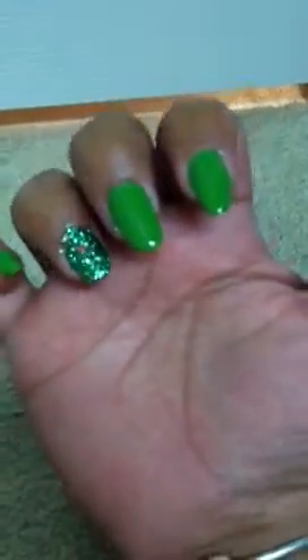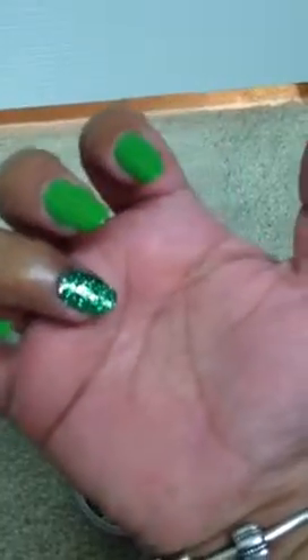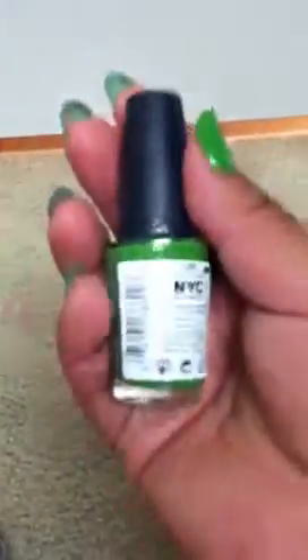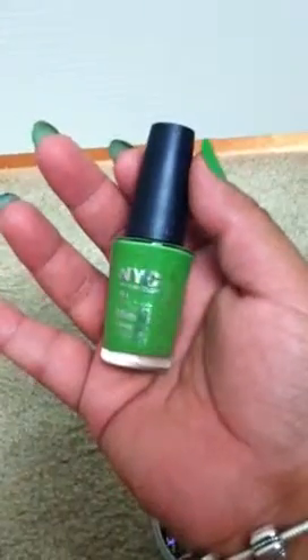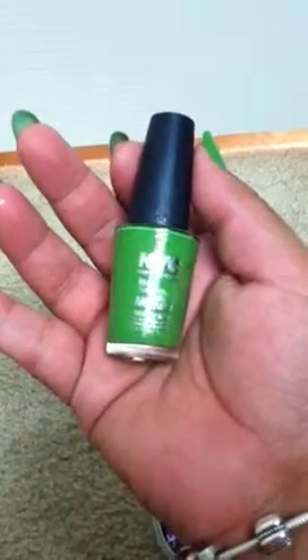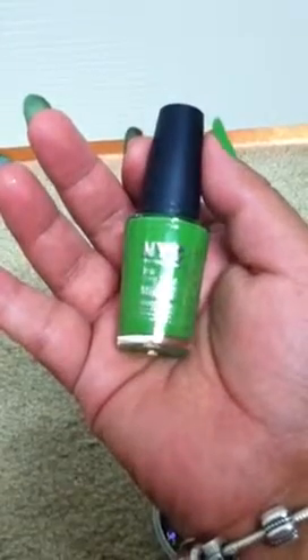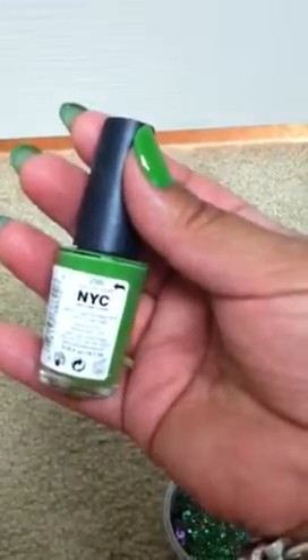What I ended up doing is I put it on my ring finger. You can see kind of some tinsel in it and the little red hexi that I put in. My other nails I just complimented it with an NYC nail in a New York Color Minute Quick Dry, number 298 High Line Green.